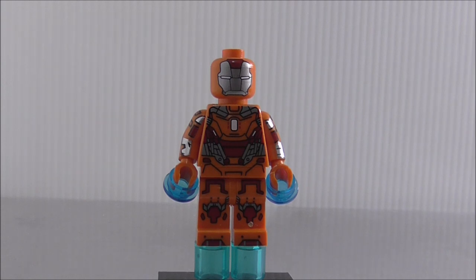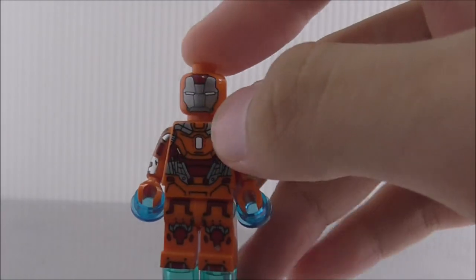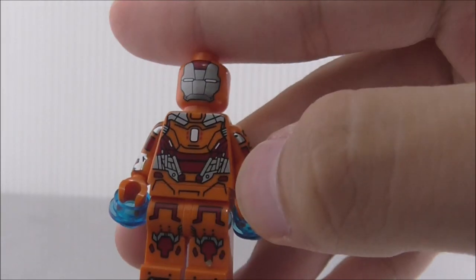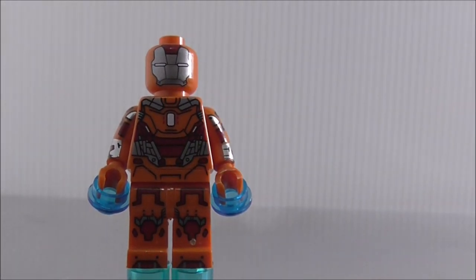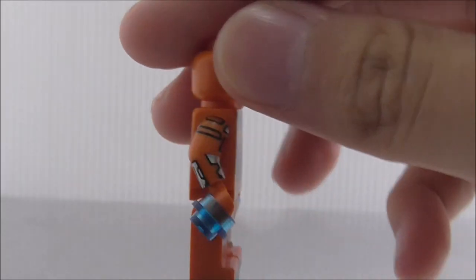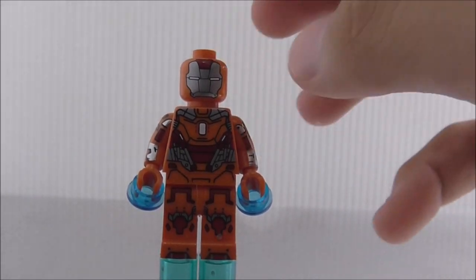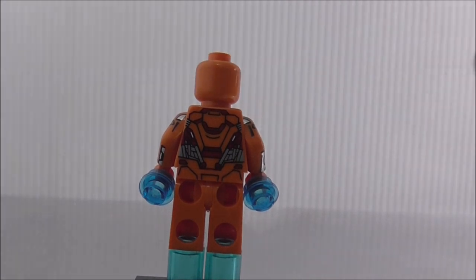The fourth figure is Iron Man Mark 35 Red Snapper. The helmet printing looks really good with white eyes and red markings. The torso printing has a rectangular arc reactor shape and some metal rod details supporting the suit. The leg printing looks a bit odd, but the side arm printing is nice. The actual suit is much bigger in the source material, so this isn't super accurate, and it's missing some arm tube details.